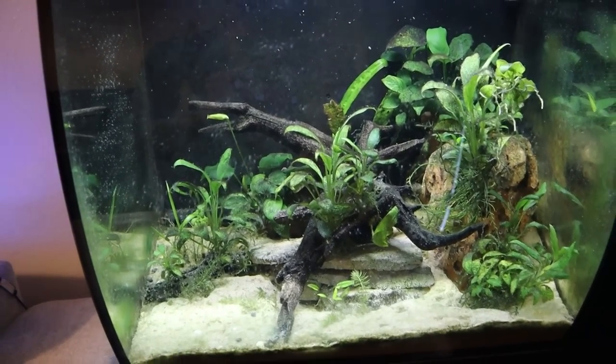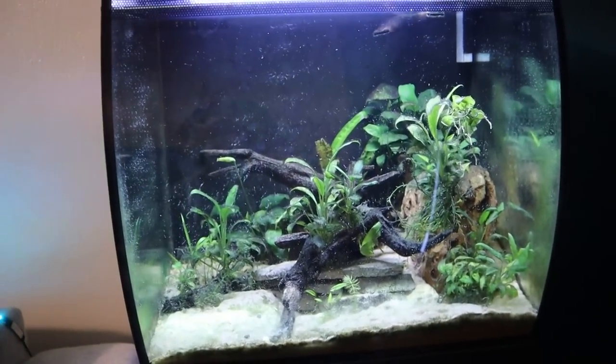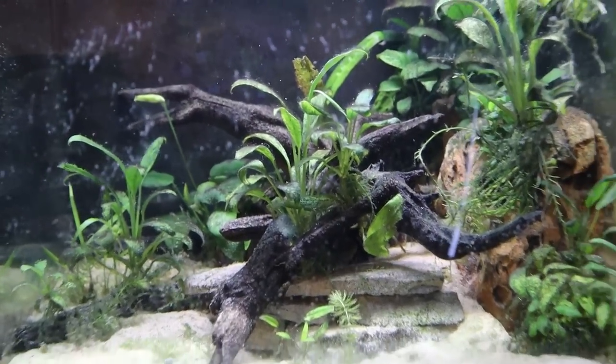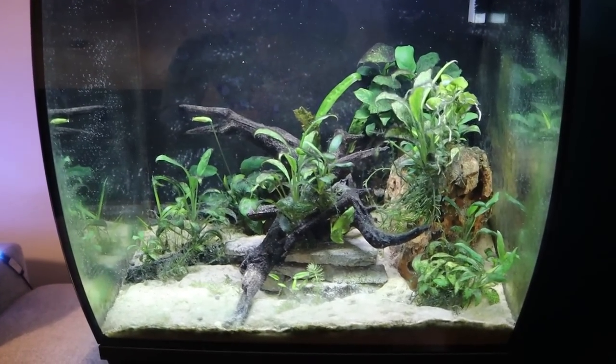This right here is my 15 gallon planted aquarium. It used to be in my office but I did move it into the living room, and believe it or not there are five convict cichlids in this tank. All they ever really do in here is hide, other than when it's feeding time. So to catch these guys out of here we are definitely going to need to take this entire tank apart, which I'm not looking forward to — but I am looking forward to seeing these convicts in that 75. They have never seen that much space in their entire life.